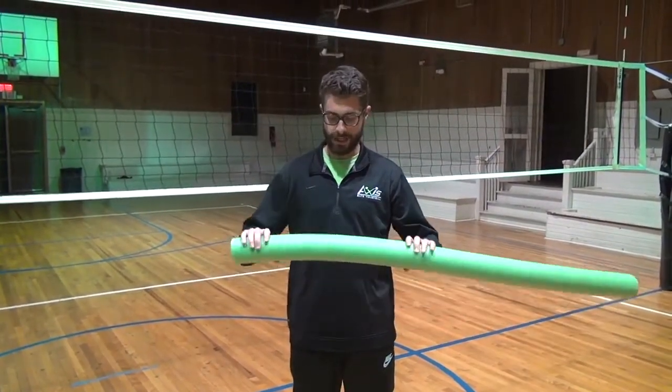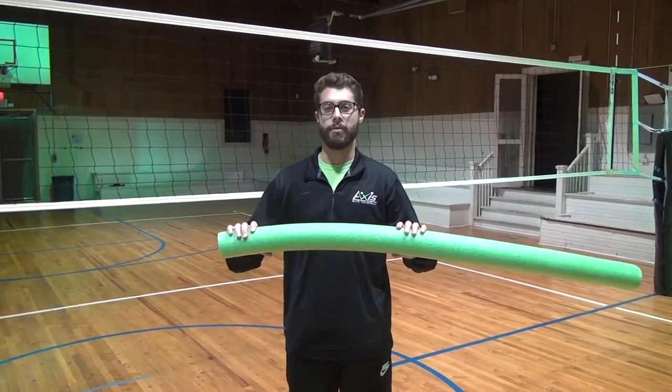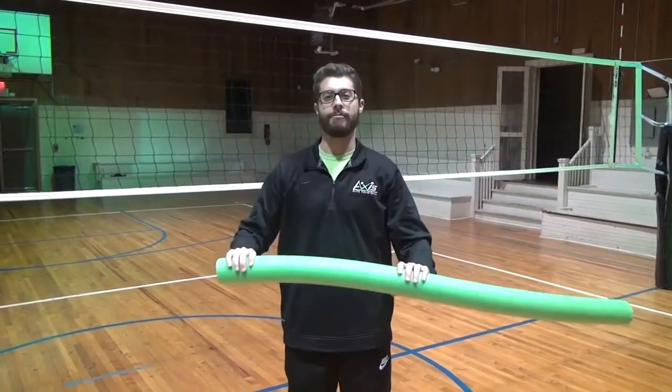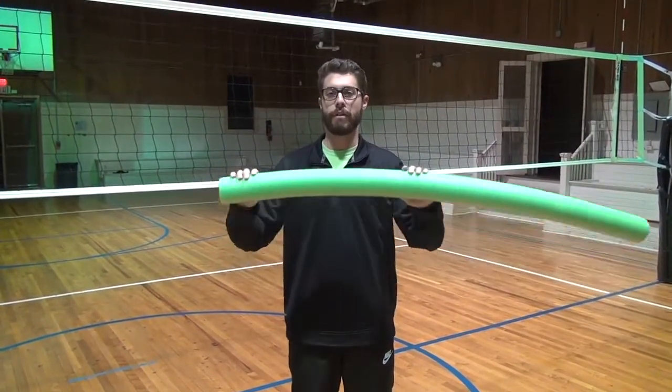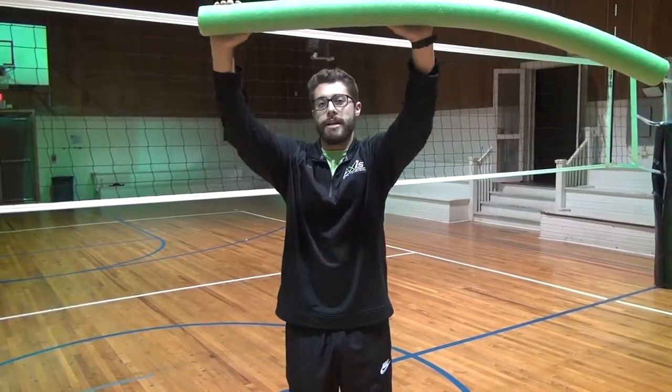So I brought a $5 pool noodle to the gym, and I had them hold it here along the net. And now they can't slack block anymore, because if they do, they're going to hit themselves in the head with it. So we practiced over and over the blocking footwork and the hand placement, and practicing their press up and over the net.